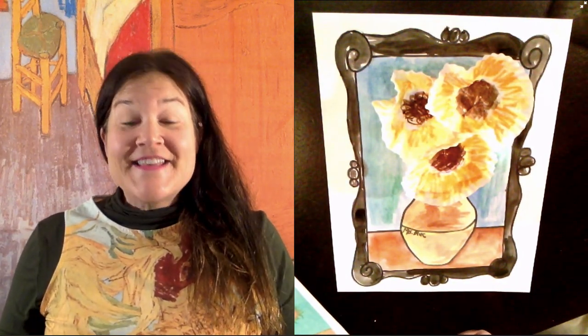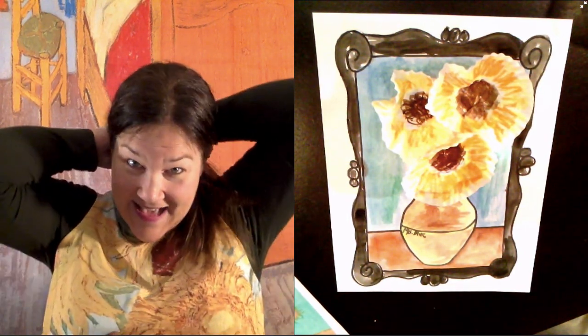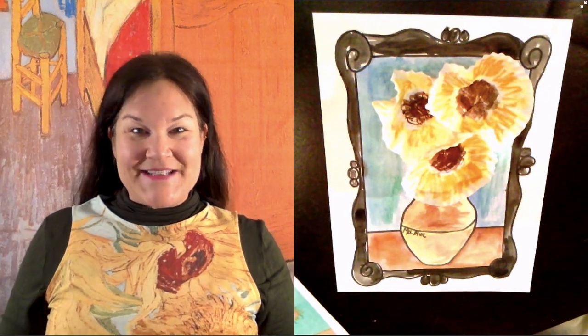Pretty fun! I hope you enjoyed that project despite the interruption from my dogs. Create some Vincent Van Gogh sunflowers — I think these turn out so nice and neat. I can't wait to see yours. Bye! Have a great day. I'll see you again tomorrow.